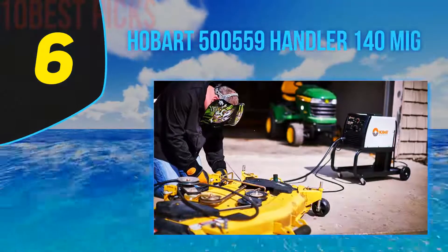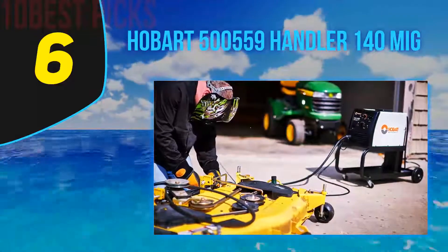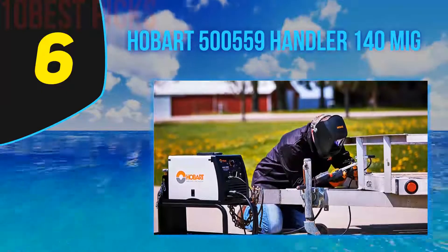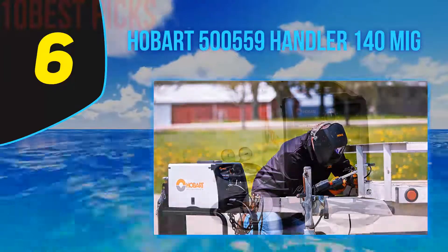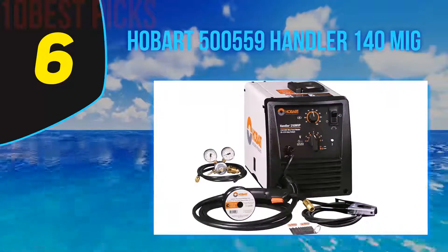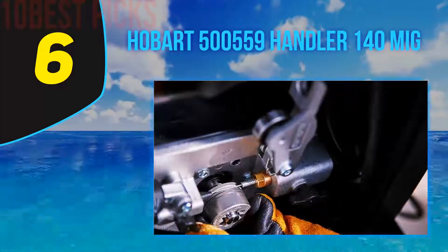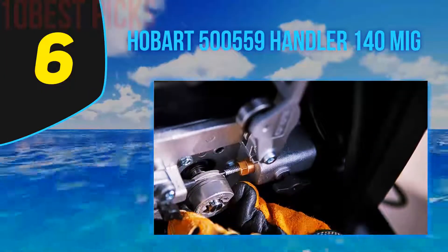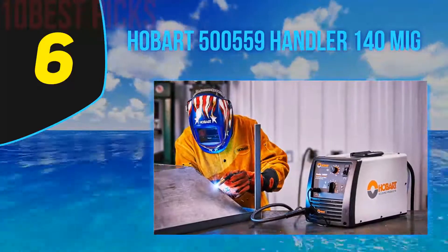At number 6: Hobart 500,559 Handler 140 MIG. The Hobart Handler 140 is an excellent choice for beginner welders, which is why it's probably the most popular welder on the market. This thing is solidly built and is a step above many of the other 140A welders. The arc runs smooth and produces great results. It's suitable for a range of general repair tasks and projects like trailer frames, auto body repair, and anything up to one-fourth inch thick.